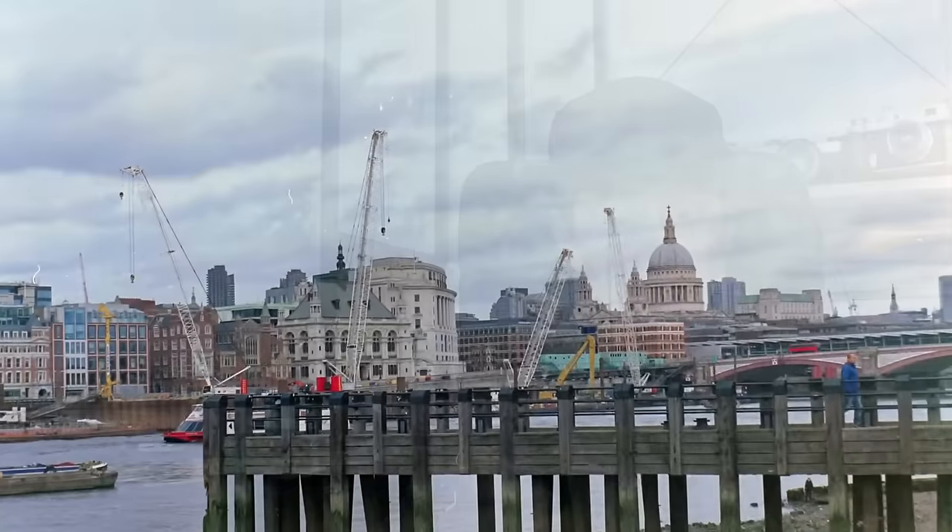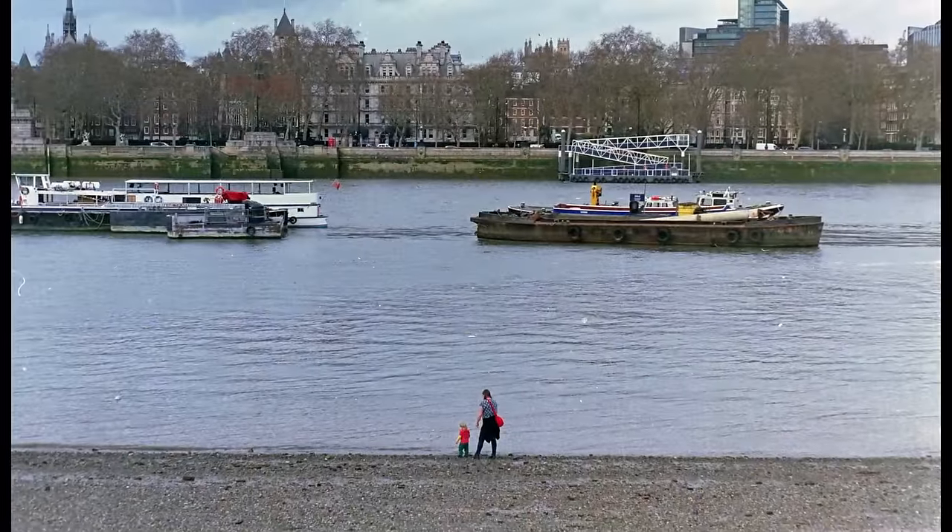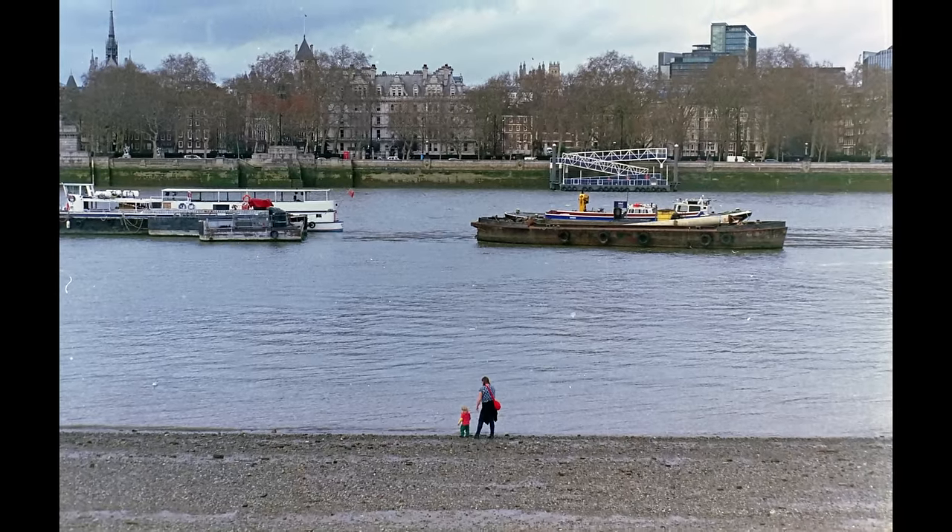Sometimes it's worth it, but sometimes it isn't. And in this case, honestly, I don't think this is a really great lens. I don't think it's the best 50mm f1.8 out there by a long shot. It's sharp enough in the centre, but it doesn't really sharpen up very much — even at around f8, the centre stays much the same, and generally the image is a little bit flat.